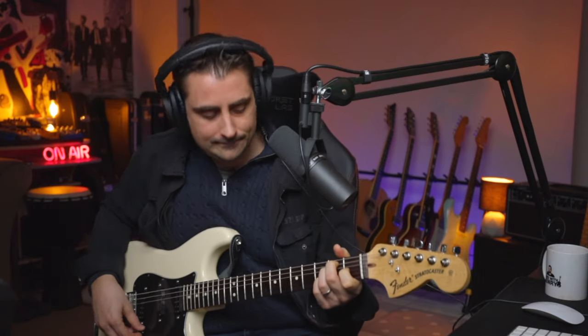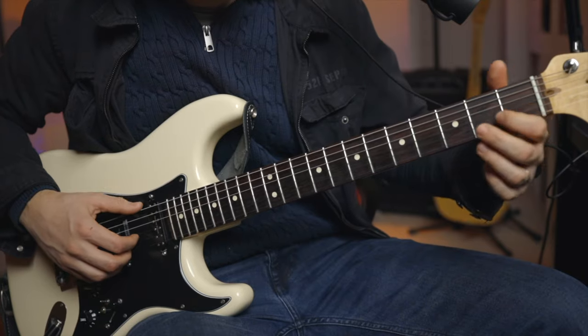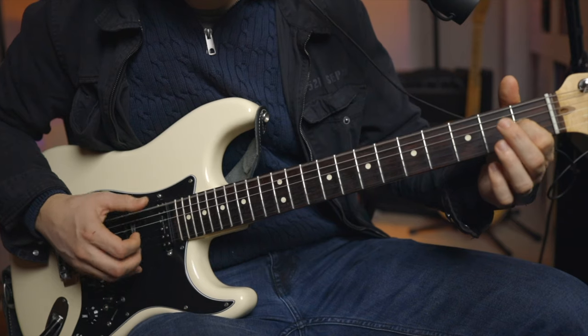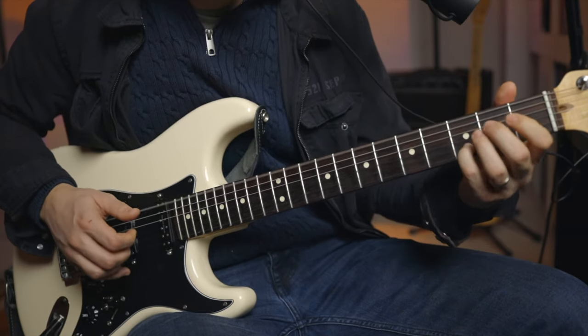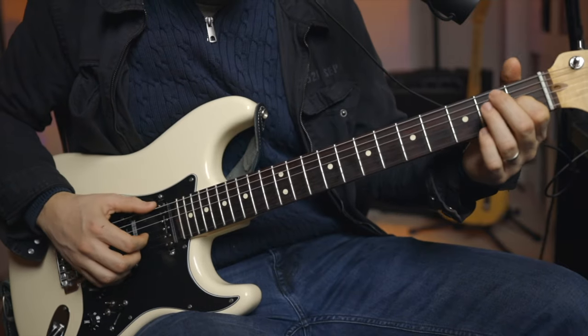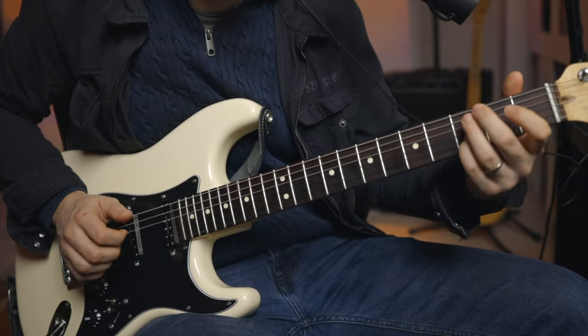So the riff goes like this. We're thinking E7, but we're not going to be playing all the notes on that E7. We're going to be thinking of this shell — the E7 shell — but we're only going to hit the open 6th string and the open 3rd string. Then the open E, and then this note here, which is a D.